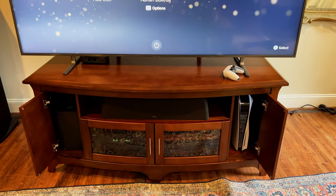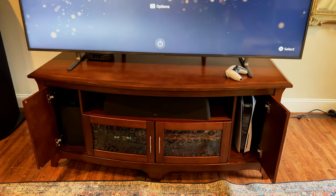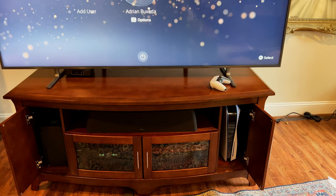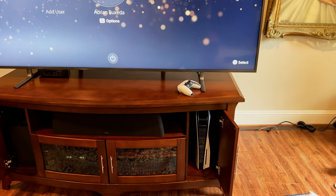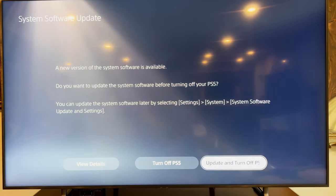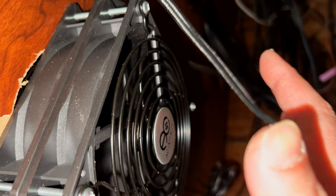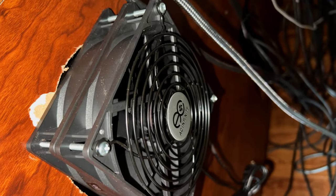Both consoles are nice and cool because of the cooling fans. It took me about two hours to do this — partly because I was filming — but you should be able to get it done in an hour or so. Most importantly, when I turn the PS5 off the fans spin down as expected — no special heat sensor needed. Just turn off the PS5 and the fans will turn off every time.